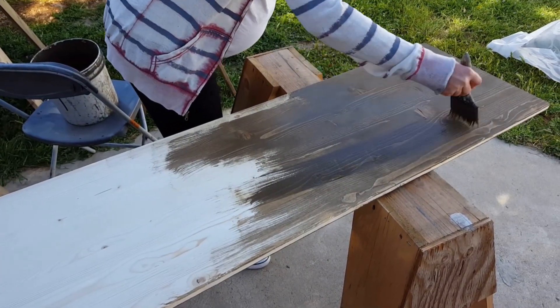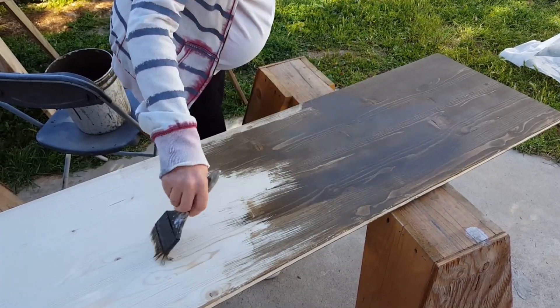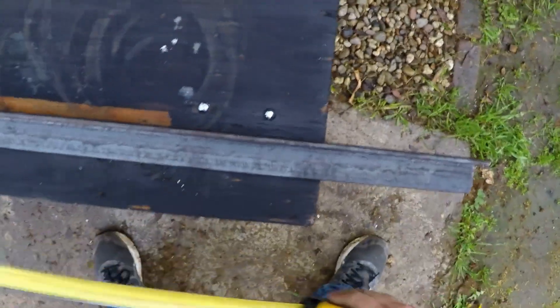Because Gina is using a latex paint, she's careful to paint with the grain. Then once it's dry she applies a polyacrylic satin clear coat. The legs are about 38 inches long and made from two inch angle steel.